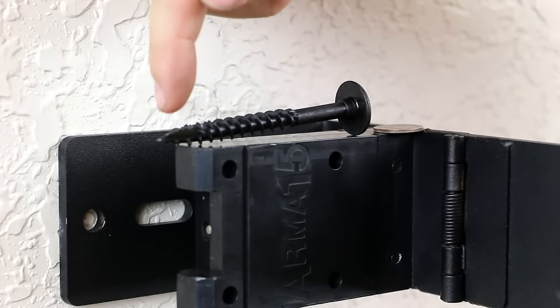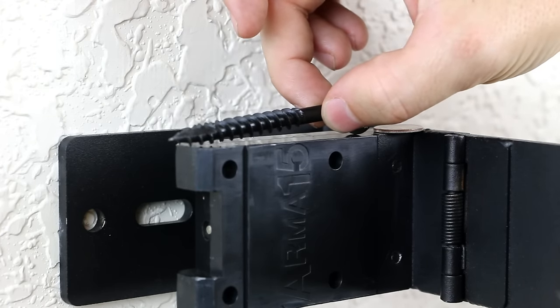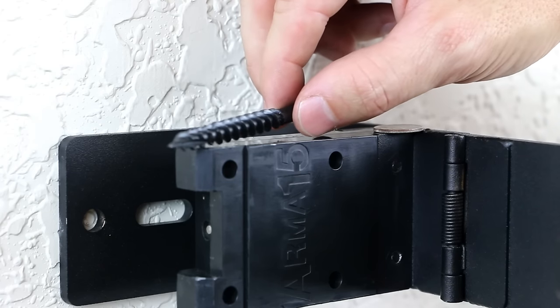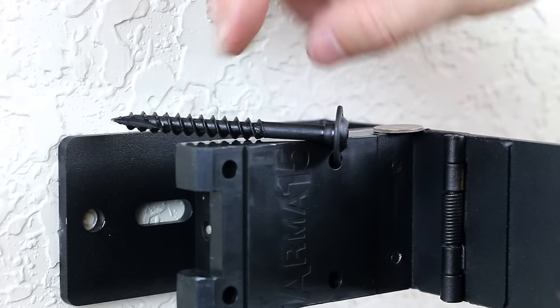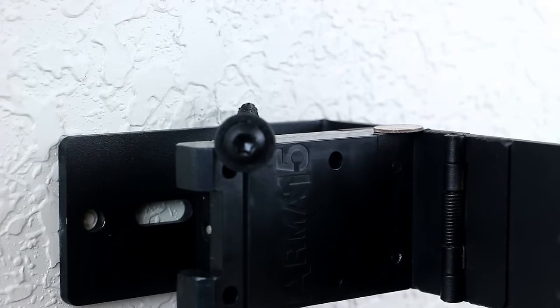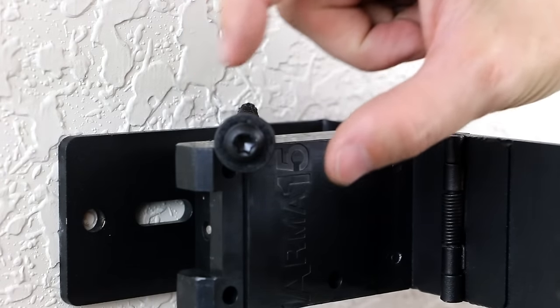Starting from the end, you can see the tip — it means you don't have to drill pilot holes. It's self-drilling. It has extremely large threads on it, which helps with the pull force and makes it very hard to try to rip out of the wall. Moving up to the head of the lag screw, you're going to see that it's a round head so you can't get any pliers or vice grips around it.